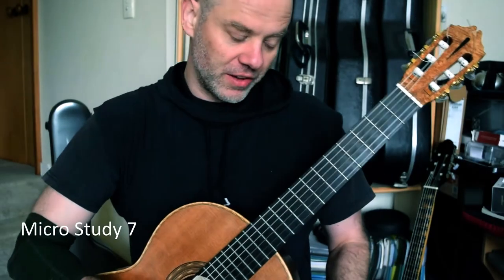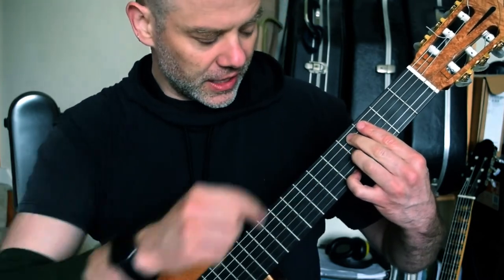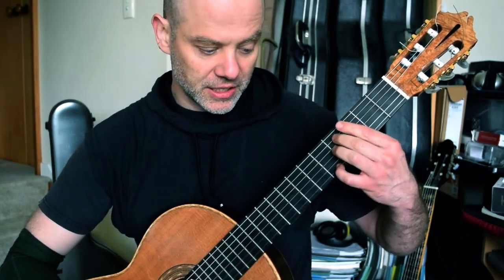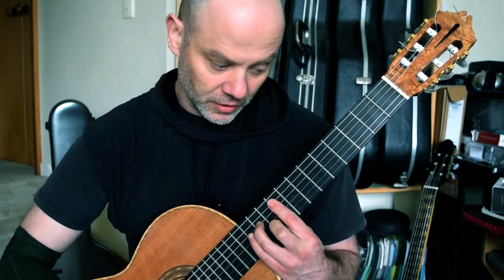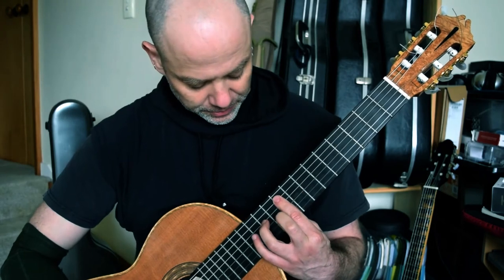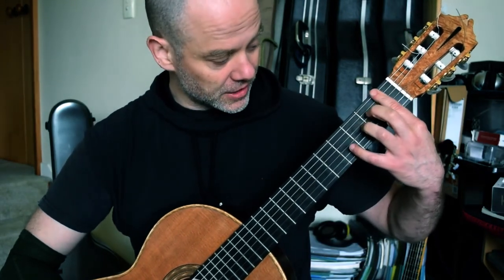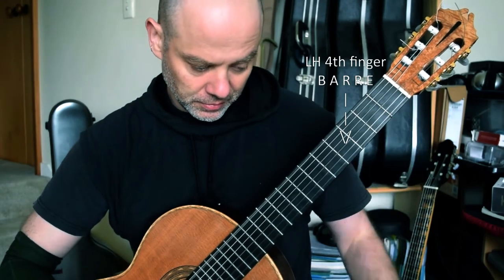Welcome back. We are at bar 124: second finger on 4th fret, fourth finger on 5th fret — C sharp and A. 3rd fret bar, third finger in the middle on a B. Now I would suggest — Dyens' fingering is this — but it is easier just to go straight into a bar, because then that entire bar is going to shift up to fret 9: F sharp minor, a standard chord shape. Then third finger, second finger, third finger just going to go down — C sharp to C natural. And then we are going to float down with another bar at 1st fret: F natural, D sharp, A, D sharp.